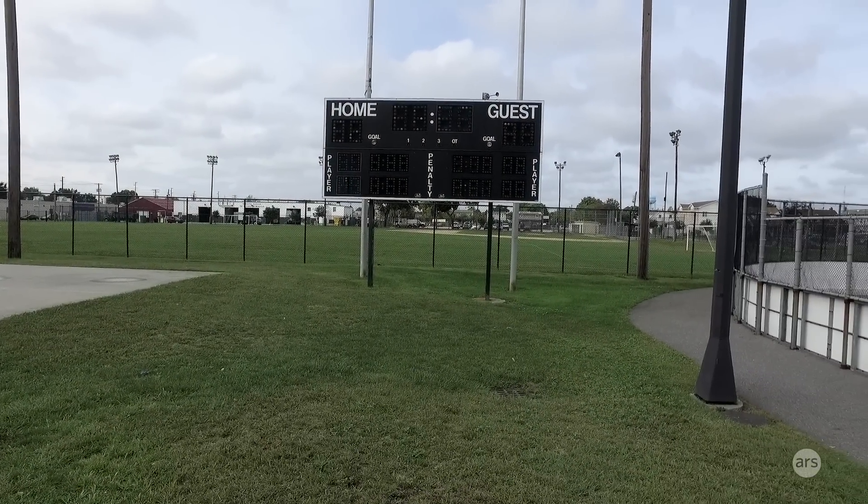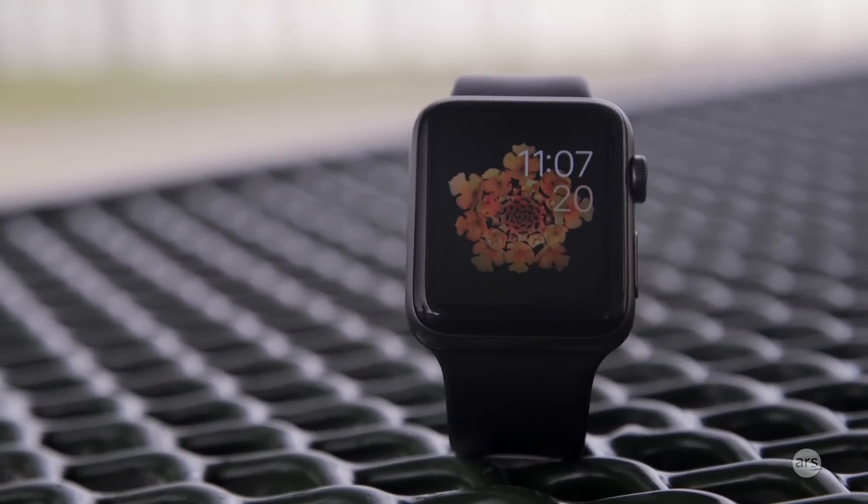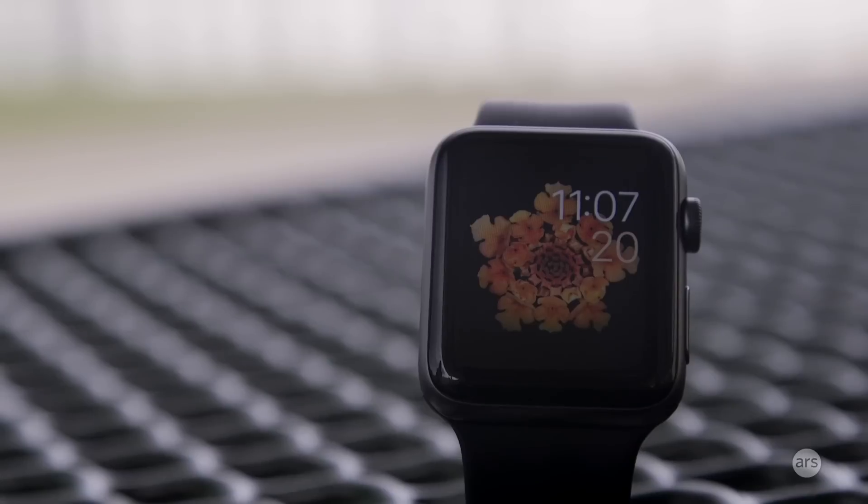Hey guys, this is Valentina Palladino for Ars Technica and today I'm here with the Apple Watch Series 2. This is the first hardware update that Apple has made to the Apple Watch. You wouldn't know it by looking at it, but there have been some hardware updates and a lot of them are in the fitness realm.